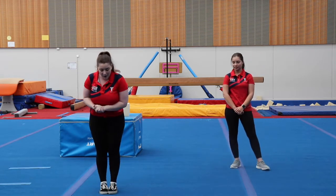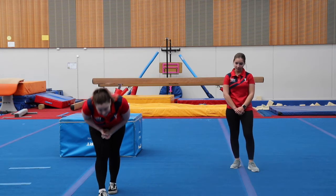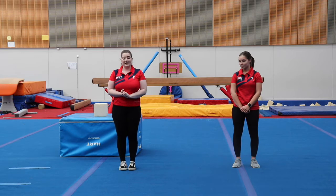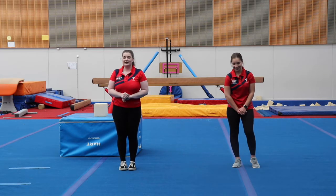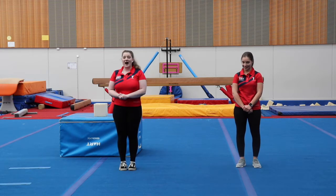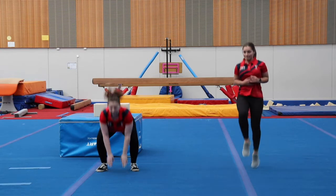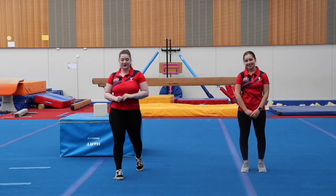All right, let's do one more. If it is heads, it is five frog jumps, and if it is tails, it is ten high knees. I will be doing the frog jumps for heads, and Tamara will be doing high knees for tails. Ready? Let's go. Well done, everyone. Good job.